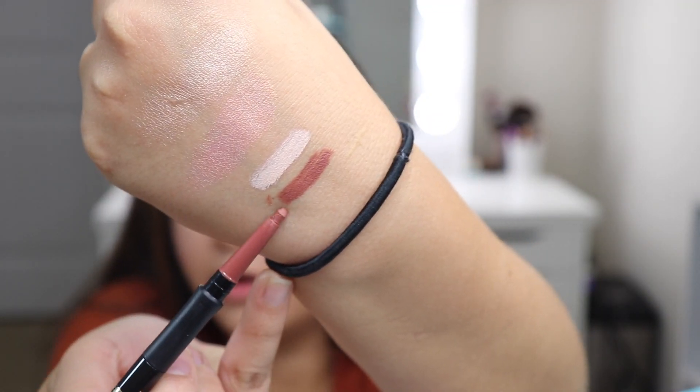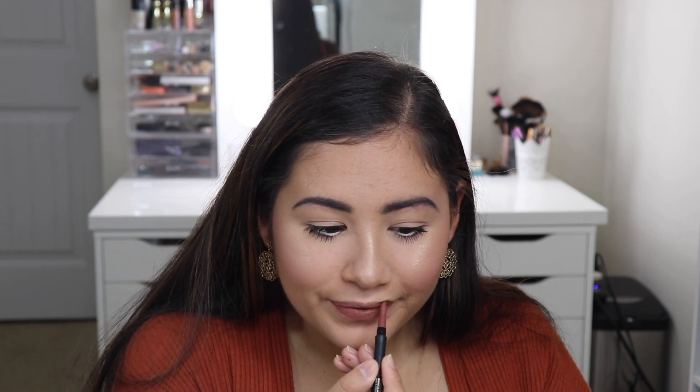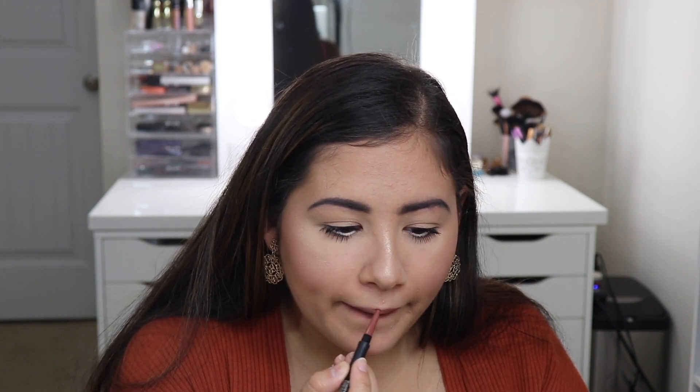The last thing I have to try is the LA Girl Ultimate Lip Pencil — it's a retractable one, so you don't have to sharpen it. This one is in the color Keep It Spicy. It feels really smooth and creamy on my lips and looks really pretty — I actually really like it. I'm going to pair it with the Wet n' Wild Liquid Katsu in the color Give Me Mocha.